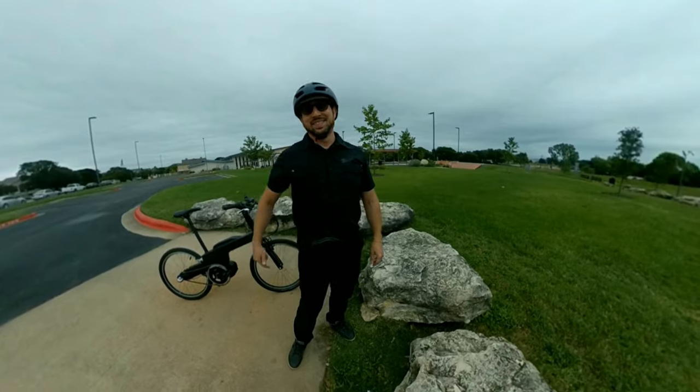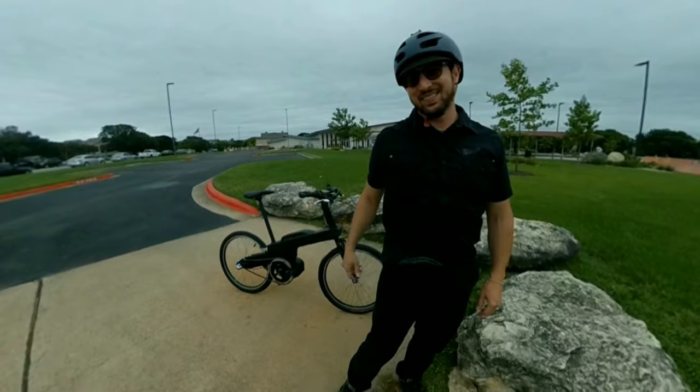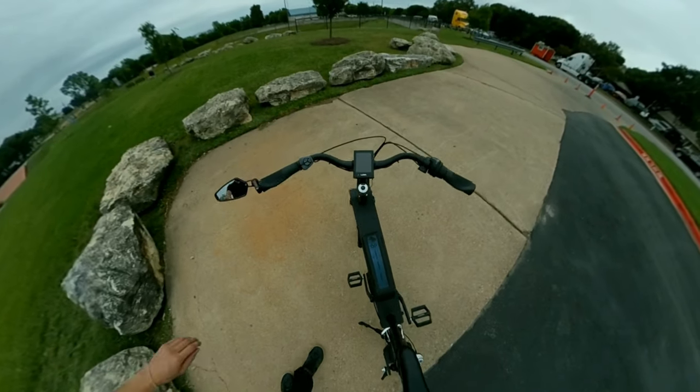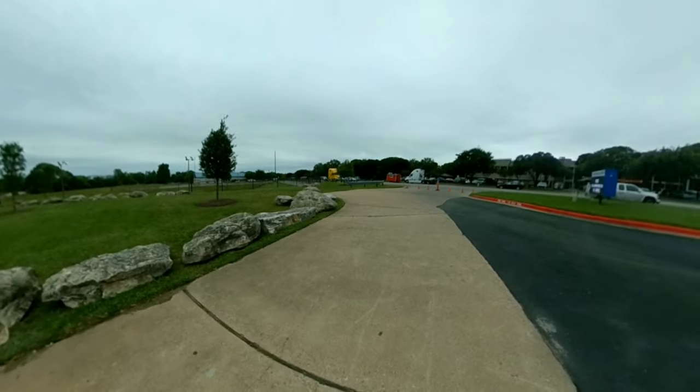I just converted this bad boy from single speed to three speed, and I cannot believe how smooth it went. Let's go for a quick ride, then walk through the conversion step by step.